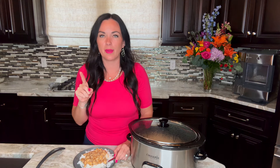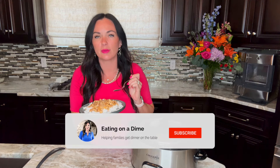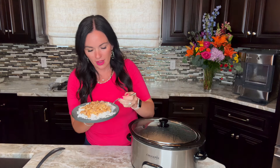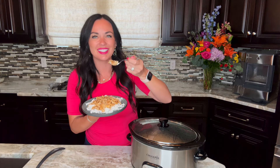Remember you can get the full recipe linked in the description, at eatingonadime.com searching bourbon chicken, or by Googling 'eating on a dime bourbon chicken.' Inside the recipe you'll also get nutritional information and all of our tips, tricks, and serving ideas. Thanks so much for joining me — make sure you like and subscribe because we're on a mission to help you save time, money, and sanity. You guys have a great day and I will see you next time in my kitchen. Bye friends!